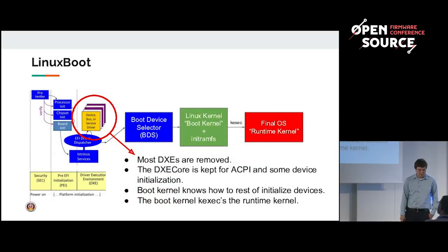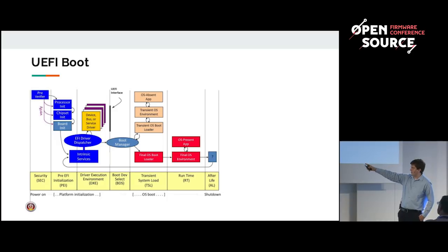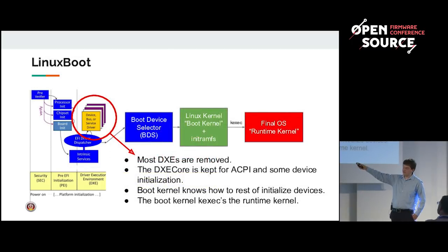What we want to do is end at the DXE phase. We want to remove as many drivers from that phase as we can and replace them with drivers found in Linux. At the current moment we have to keep the DXE core because it sets up some ACPI tables and other driver initialization, but in the future we plan to drive it back all the way to PEI. The question is: how do we replace all of DXE phase and boot services with Linux?